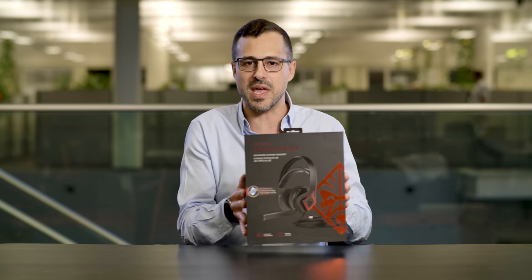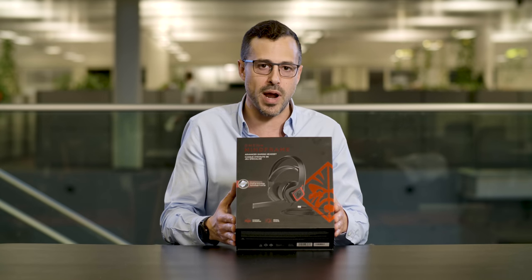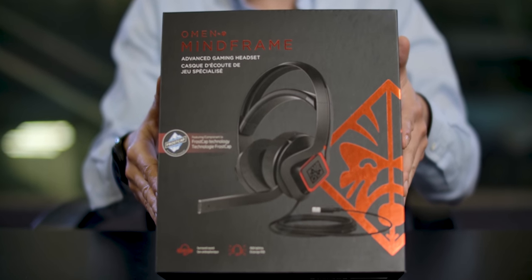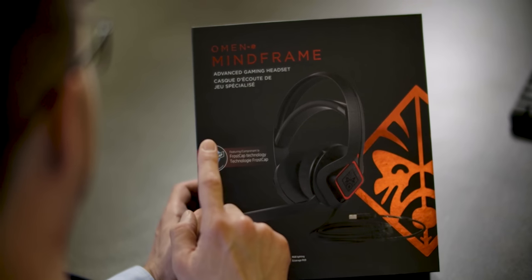Today's exciting new technology product is this wonderful advanced gaming headset from the people at HP, under their Omen brand, and they call this the Mindframe. HP have invented these amazing thermodynamic cups that go inside the headset.